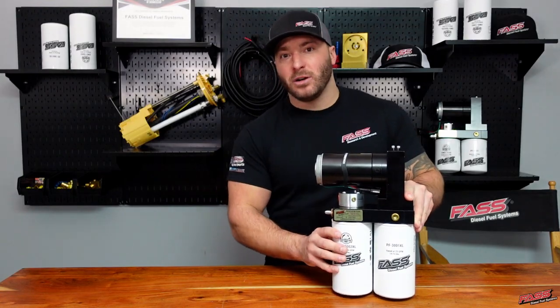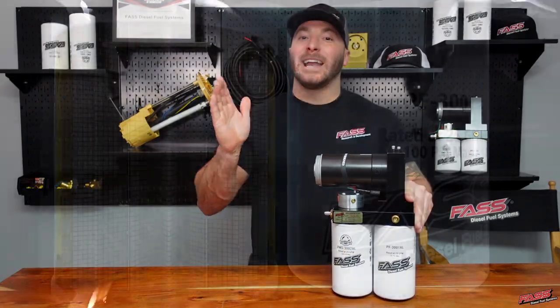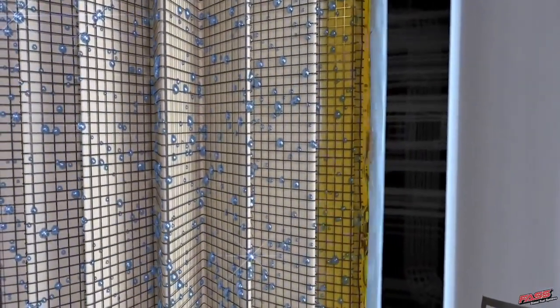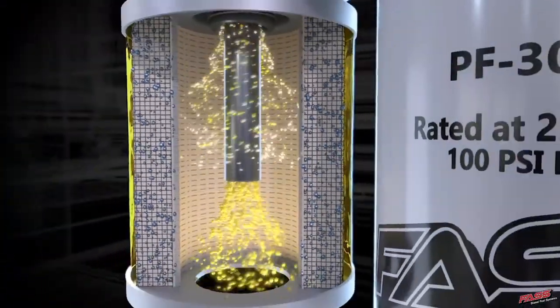This system features our extreme water separator which removes over 99% of the water that can be found in diesel fuel and filters dirt and particulates down to 2 micron absolute.